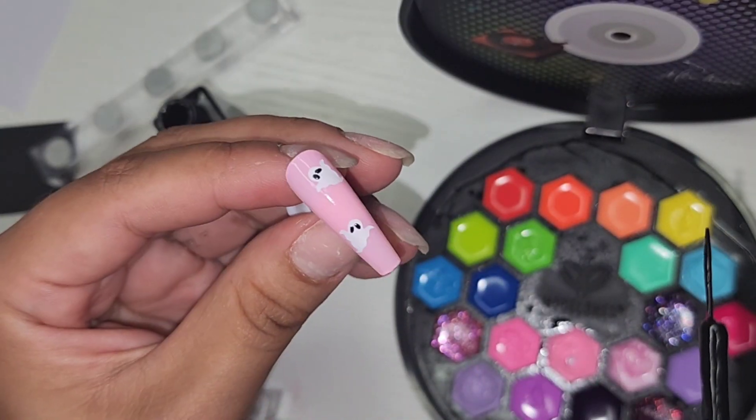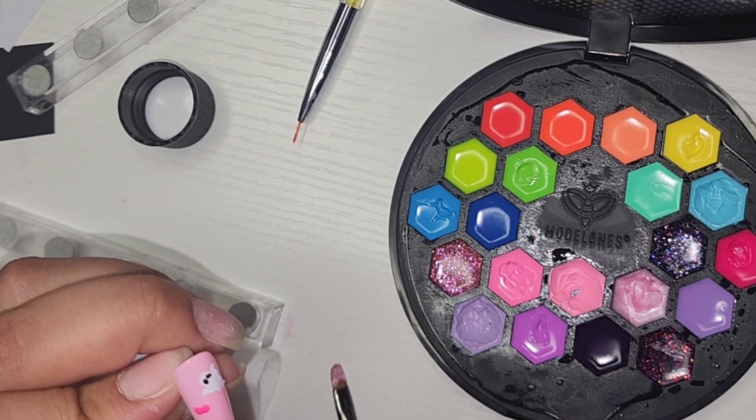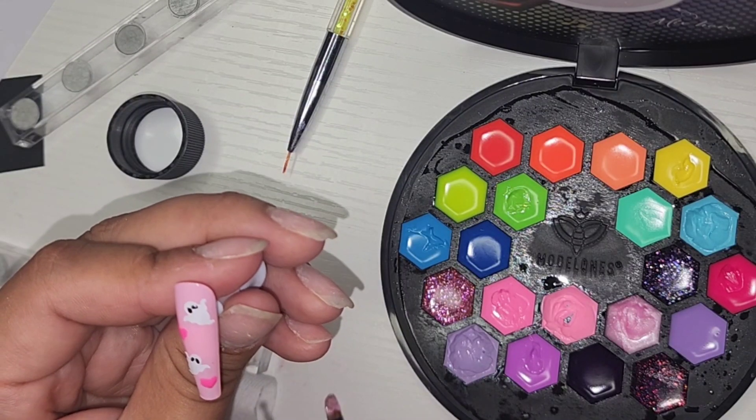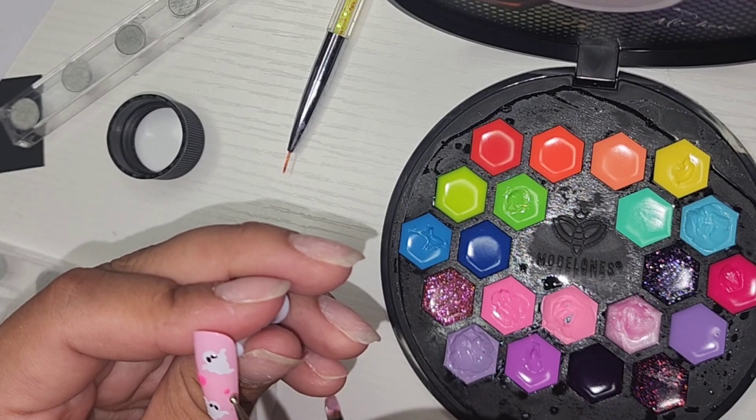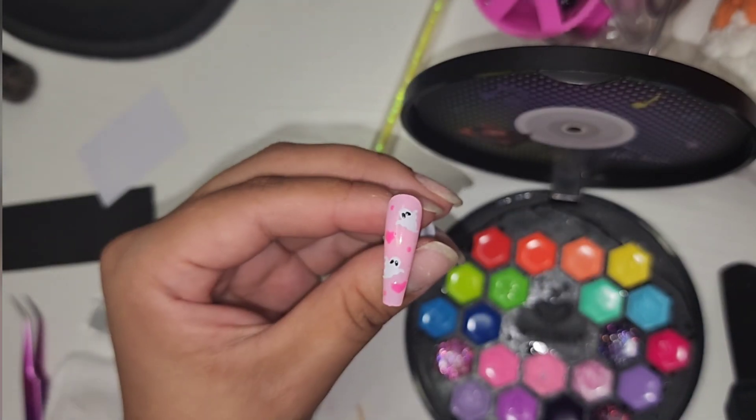You can also cut out little hearts with your Cricut, but here I decided to just draw them out. I'm just going to be drawing some hearts to kind of make it into a pattern. Once you have your nail design done, we're going to seal it all in with the top coat.